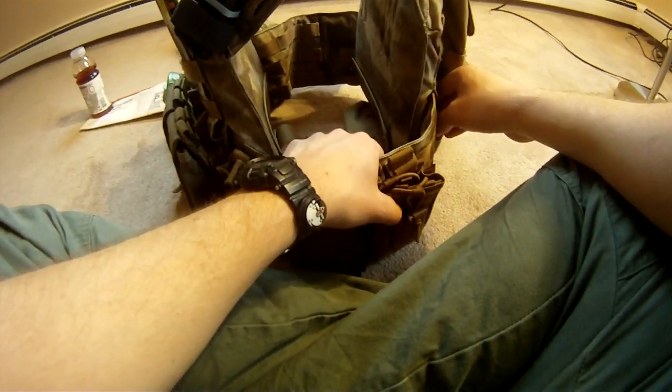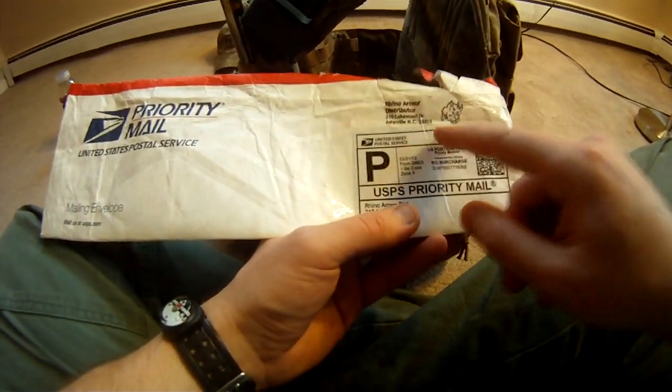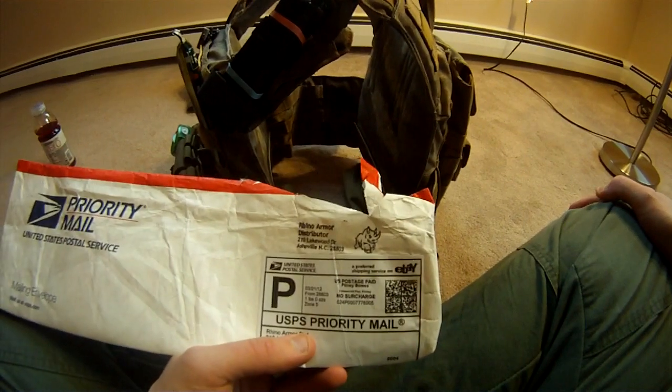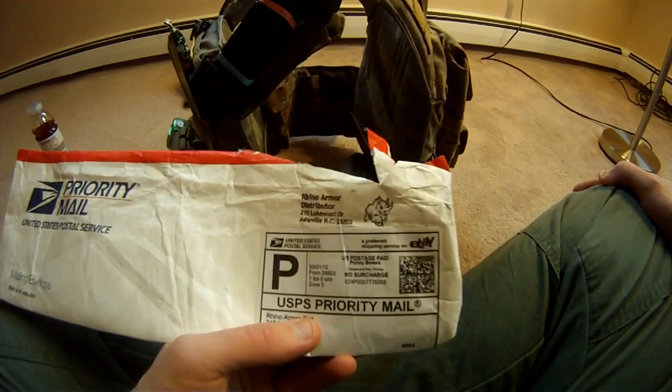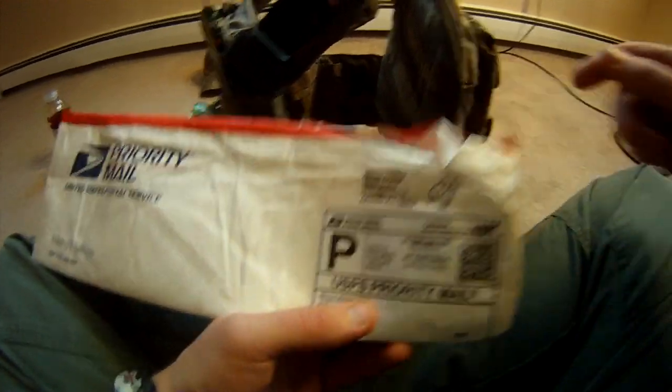What I did is I went out and went onto eBay. I know eBay sounds fishy, but I looked it up and read these guys' reviews. This is Rhino Armor Distributor out of Asheville, North Carolina. They do not limit their sales to military and police only. According to federal law, as long as you're not a felon, in most places you can legally own body armor.